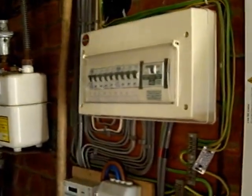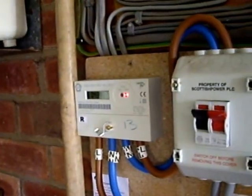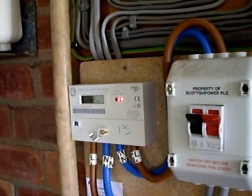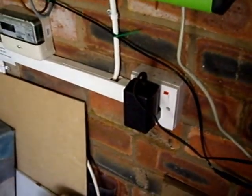We've got a consumer unit up here. We've got our import meter and the red light shows that we're exporting. We have the standard current clamp, an AC to AC transformer for the voltage sensor, and moving in here we have the standard voltage and current sensor kit.